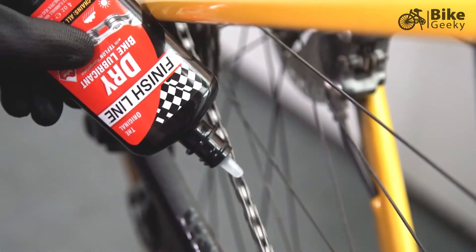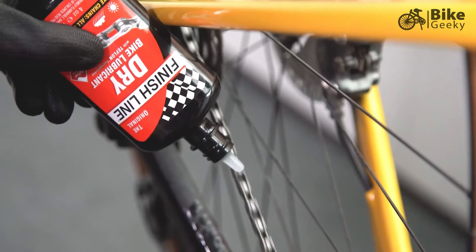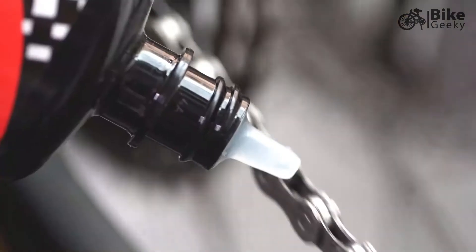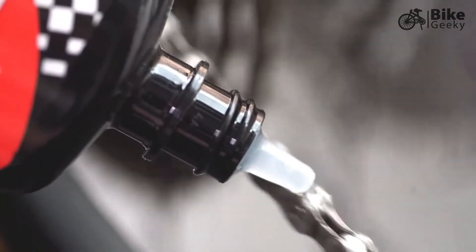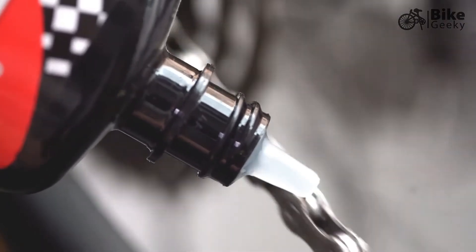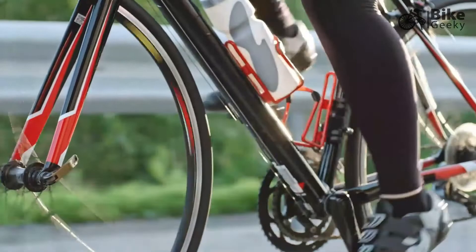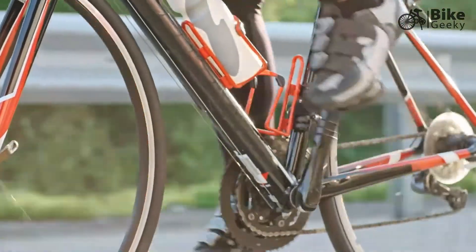We start with synthetic base oils and then we use a non-stick additive. These are solid lubricating particles that embed themselves into the asperities of the metal. So when and if the oil phase wears off, we leave behind a high-performing level of lubrication.